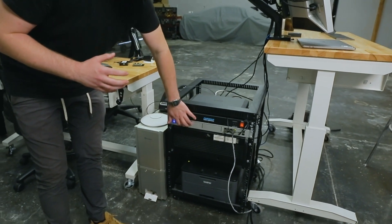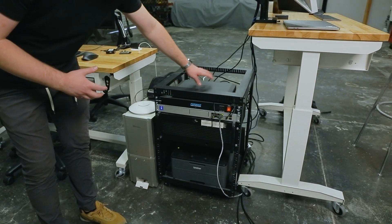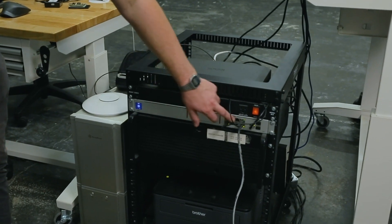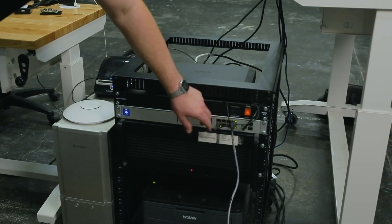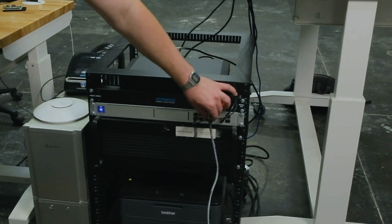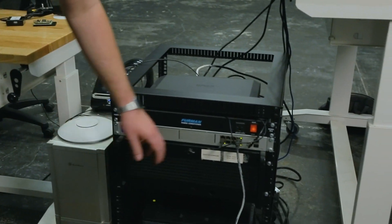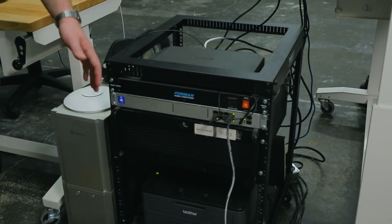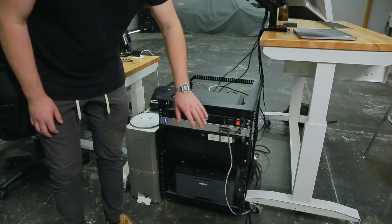This is more or less a router on steroids. We have our modem up here, then this is our UDM, and we have a bunch of different ports. You'll notice we only have about three things plugged into this: our Wi-Fi access point which is serving our networks, my computer here, and then a connection going to the shop next door where the CNC machines are.